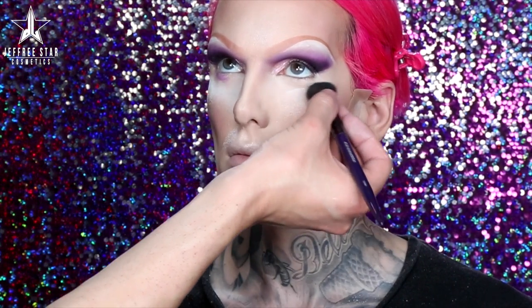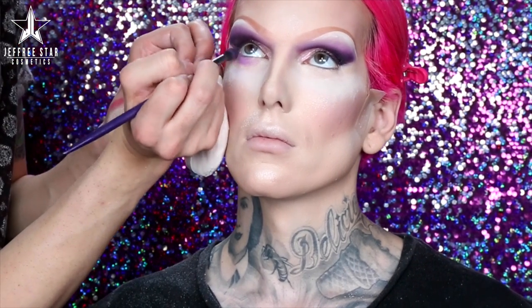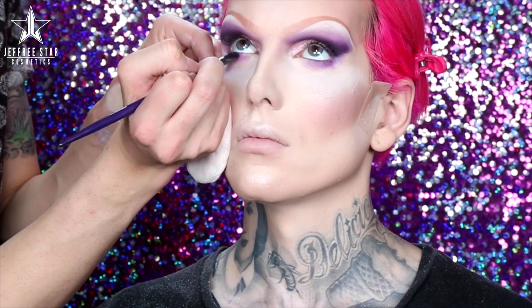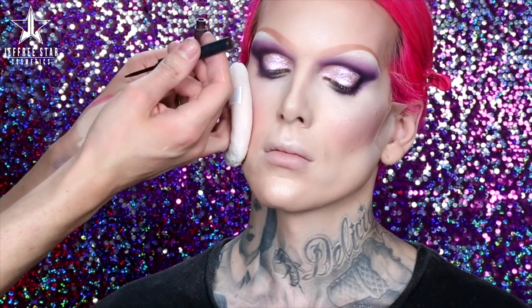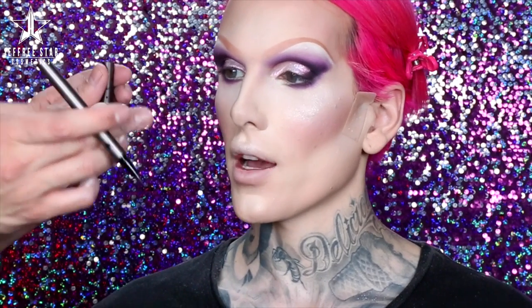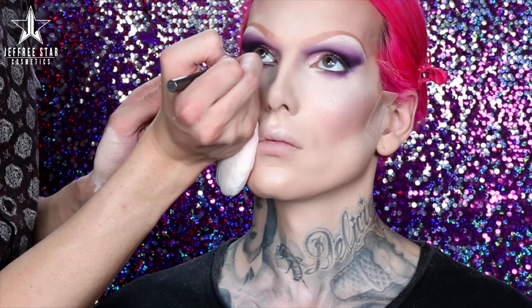A little pro tip: put white powder underneath your eyes if you're concerned about fallout — I just experienced it and I do not want to mess up this makeup. I'm going to work that shadow right underneath the lash line and connect it to the storyline happening above. Using a smaller shading brush with a little bit more of a deeper shade of violet right underneath the lashes. Then with another smaller, flatter brush I can create a bit of a line — I'm taking Makeup Forever Aqua Liner in number 11, one of my favorite colors, to define the line.